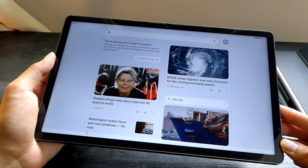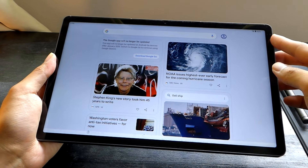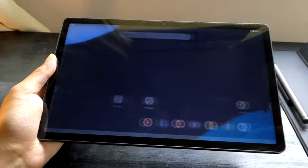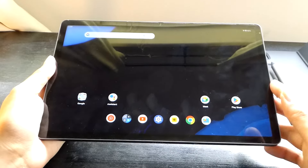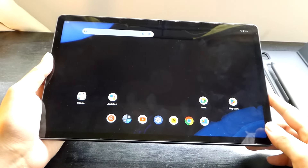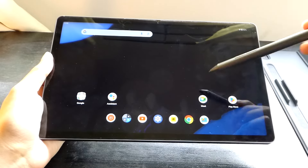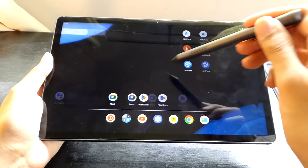The bezels are pretty slim. There's no backlight bleeding that I can notice. The corners are slightly rounded off. And on top, we have an 8-megapixel camera for video conferencing, which is also pretty nicely placed. The tablet with the folio weighs in roughly one pound, so it's not bad when you're sliding it into a backpack. And the stylus supports tilt as well as over 4,096 levels of pressure sensitivity.